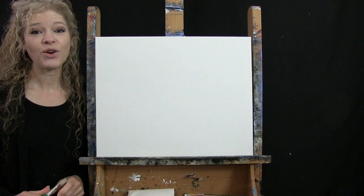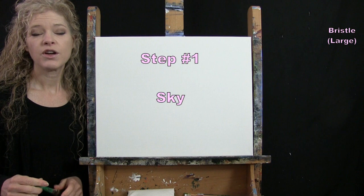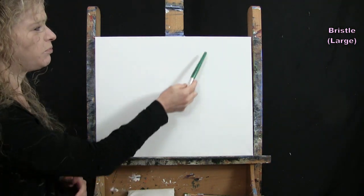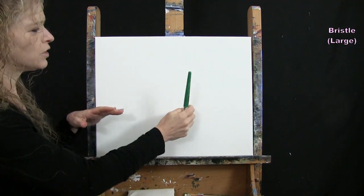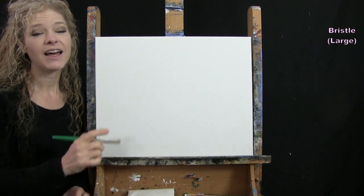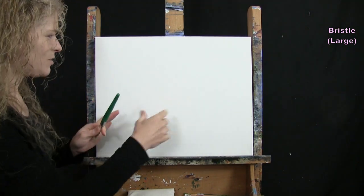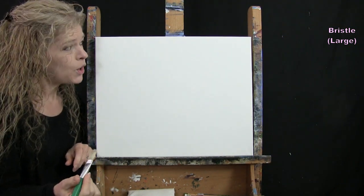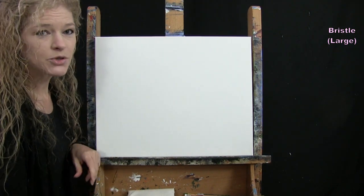For the first step we're going to paint the sky using my large bristle brush. The colors are blue, white, and brown. I'll put a big soft sun up through here with white, do the majority of the sky with light blue, and as I get down toward the horizon line I'll add a little bit of brown for some warmth at the bottom of the sky.